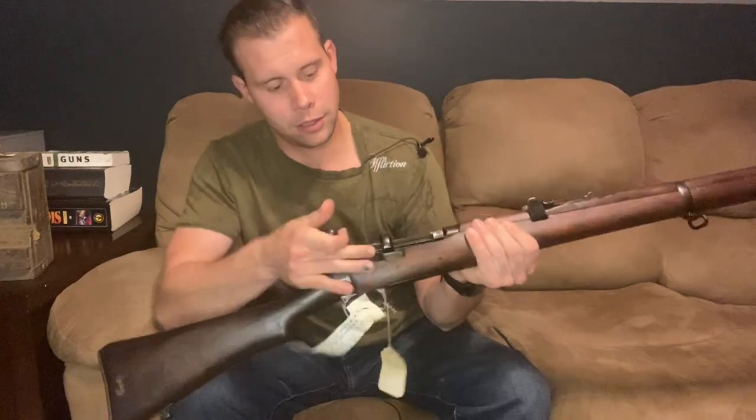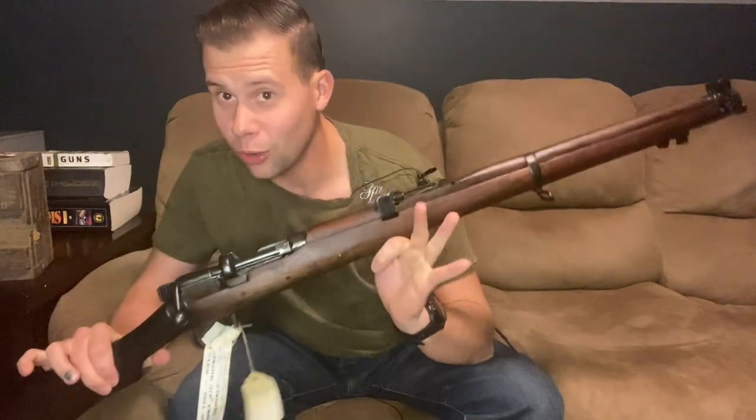All right guys, Murph's here, and today we're going to talk about this — a Short Magazine Lee Enfield, Number One, Mark III Star. Or is it?